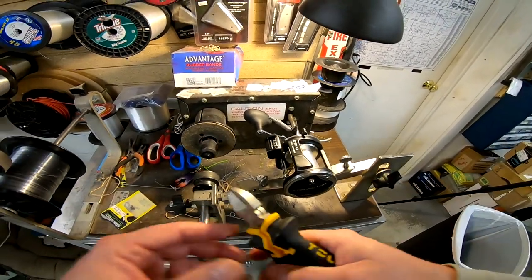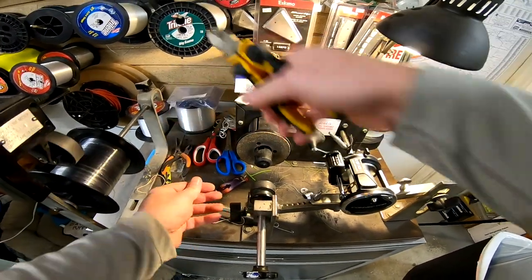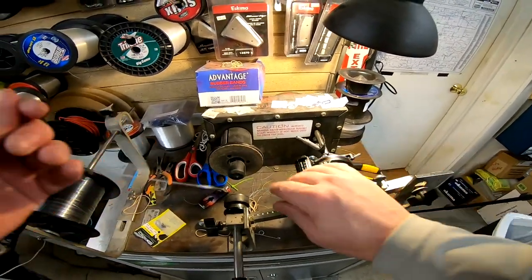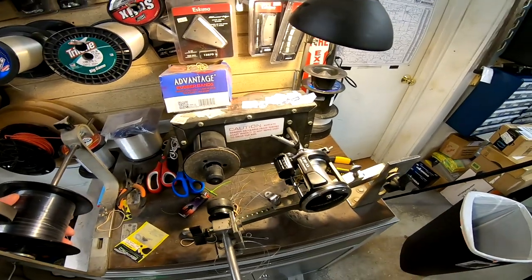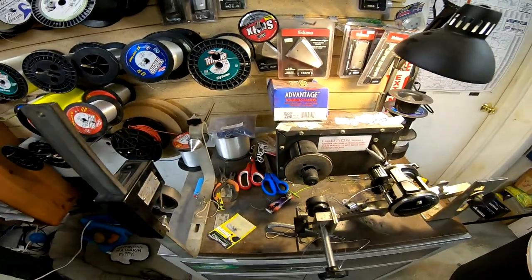For the knot attaching line to the spool, I use a double overhand — it works just fine and holds really well. Get your first few wraps started by hand so you know it's gripping onto the spool. 75 yards of 50 pound Big Game going on now. We've got our 75 yards of 50 pound on there, trimmed off.